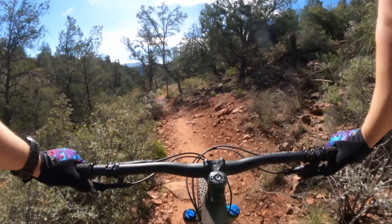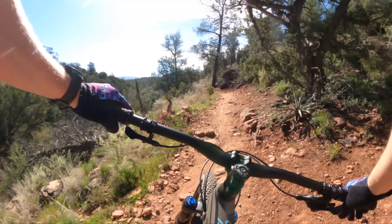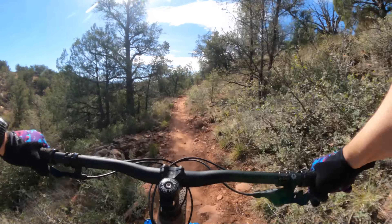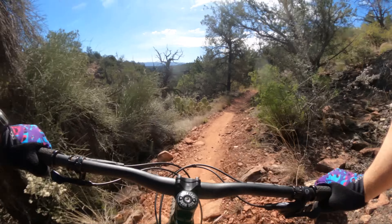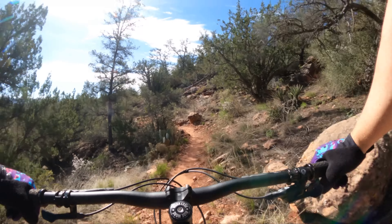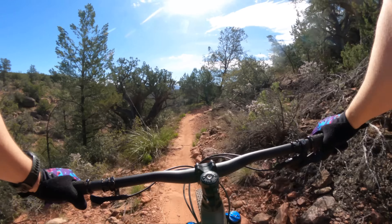The Spot Rocker gets its fun purely from going fast — just how fast that bike is — and when you push it to its edge it really wakes up. This bike wants you to grin a little bit more, maybe put down the Strava for a second, and just remember why you fell in love with this sport in the first place.